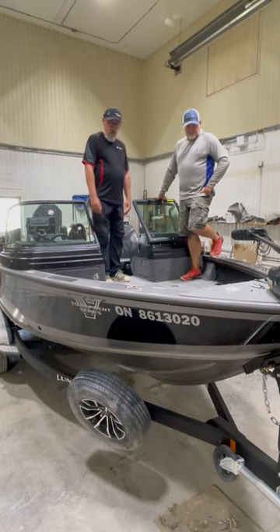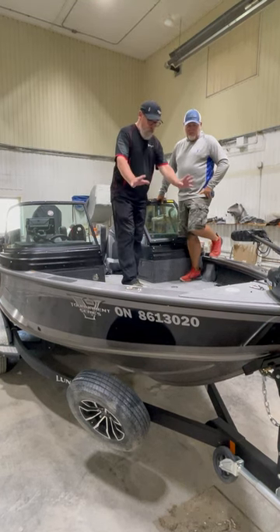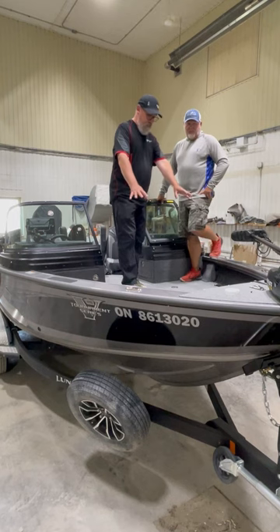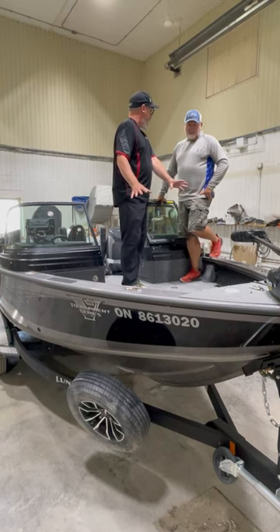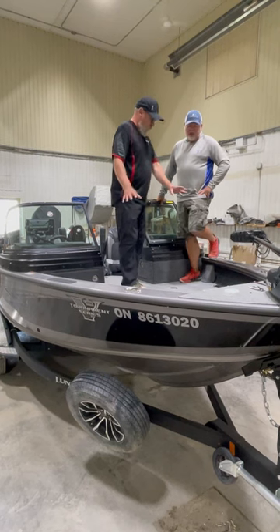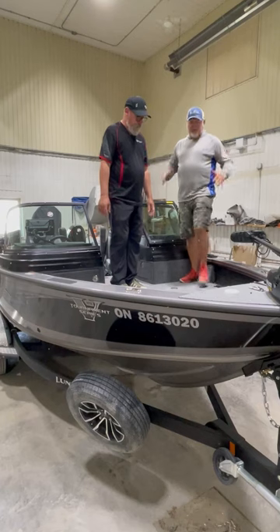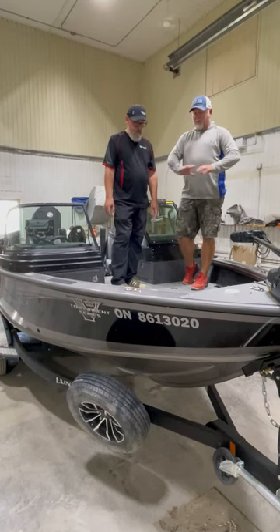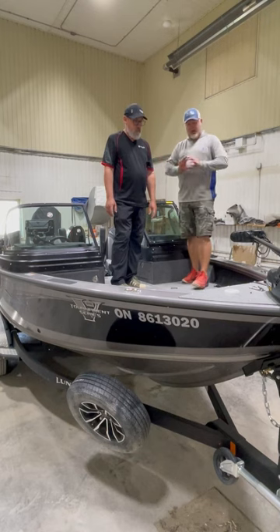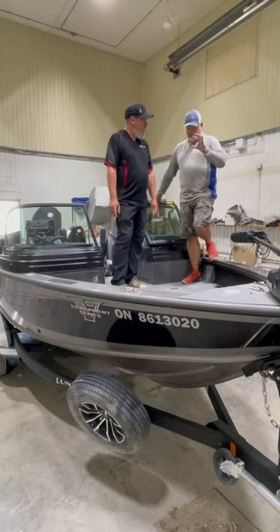Some of the other things that changed: the storage compartments at the front — the two at the front of the deck — seem to be somewhat the same as in the previous model. They shrunk a bit, but not a lot. When I pack my boat, basically this one is for tackle, and that was all my safety equipment. If I was to get pulled over, everything is in one compartment — I'm not looking for things all over the boat.